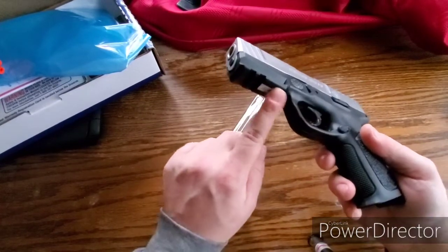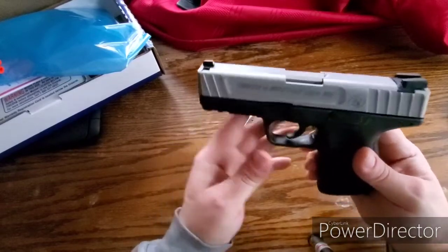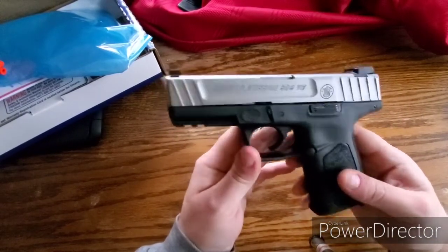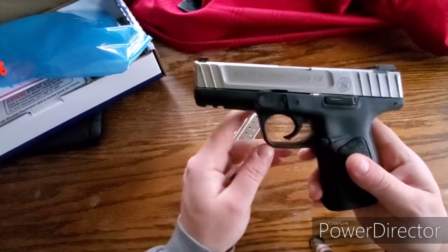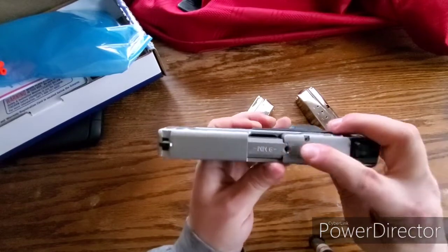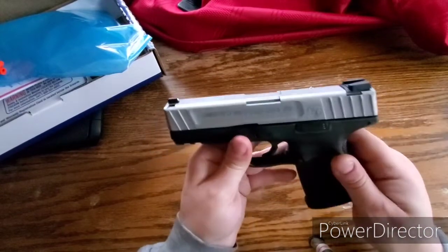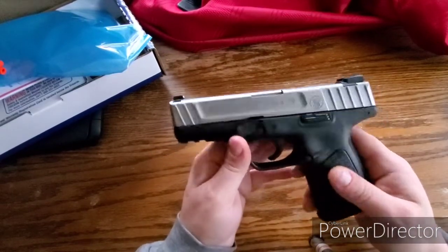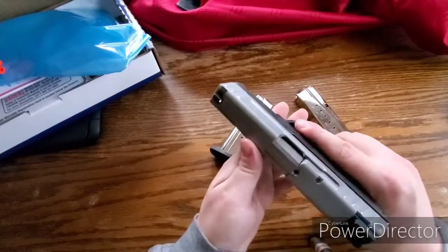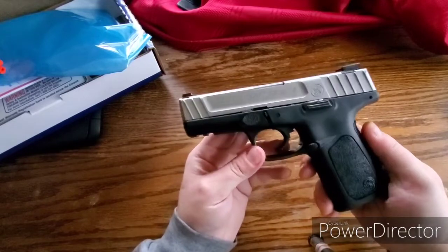It does have a rail right there, so you can put some kind of flashlight or maybe a red dot on it — like one of those cheap grippy red dot thingies. Doesn't have anything milled out for an optic on top. Decent little gun. I'm going to go out and shoot it and see how it performs.